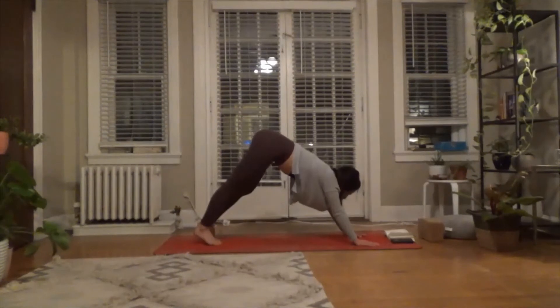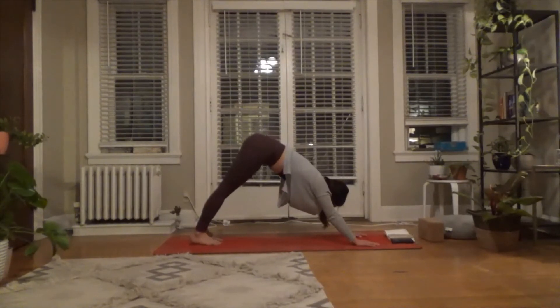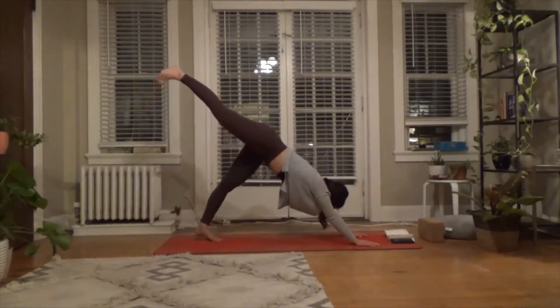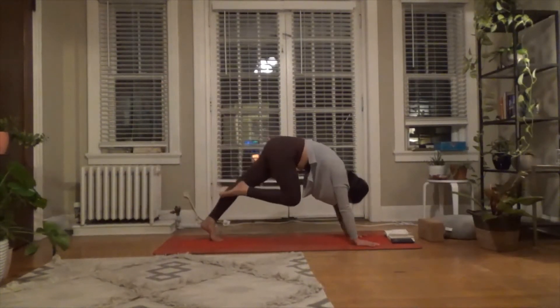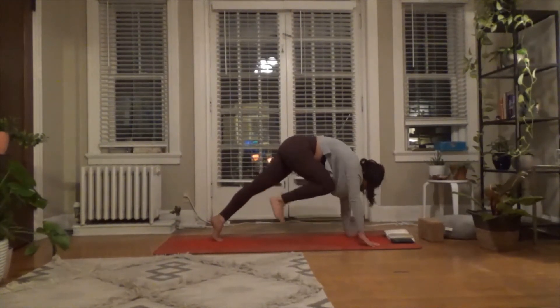Take a big breath in through your nose, exhale and sigh it out. Working a little bit more deeply — here we go. Right leg comes up to the sky. Take a big breath in, now exhale — hug your right knee in towards your chest, imagine you wanted to kiss it. Lift up into the ball of the left foot, then step the foot forward — Warrior II.